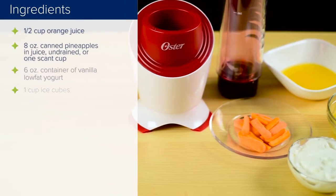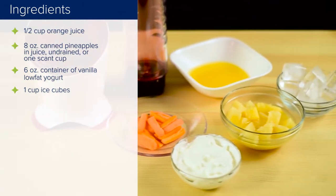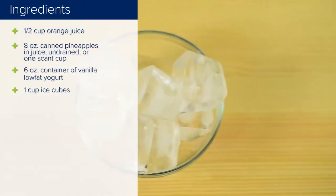Ingredients: 1 and 1/2 cups orange juice, one 8-ounce can pineapple chunks in juice undrained — a scant 1 cup — one 6-ounce container of vanilla low-fat yogurt, and 1 cup ice cubes.